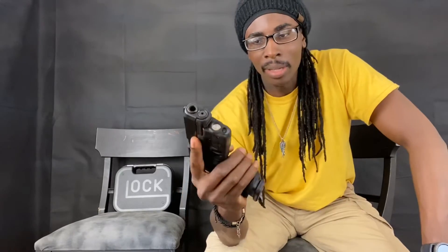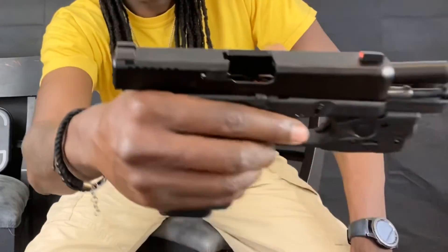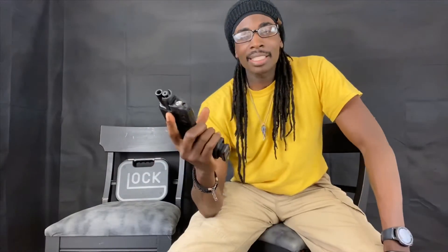That's the TLR-6 for the Glock 19 Gen 5. I really like it thus far — it just matches the gun really well. And I forgot to mention at the beginning: this firearm is empty, sorry about that. Till next time — have a great one, don't forget to like, subscribe, and turn on that notification bell so you can see when we post videos.